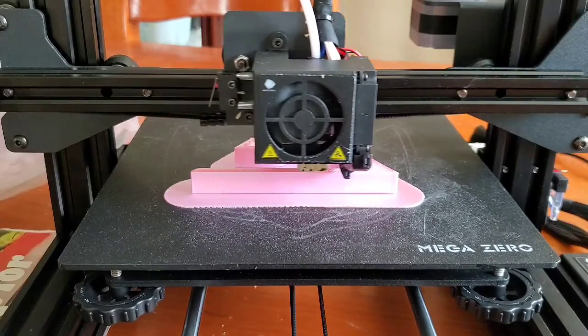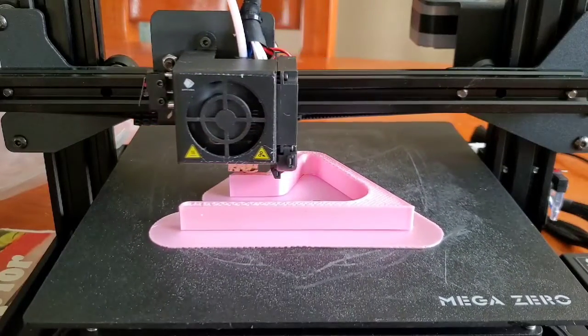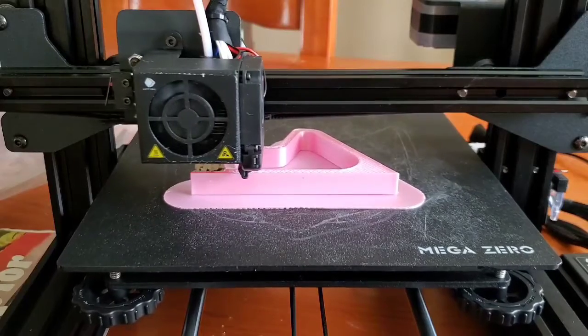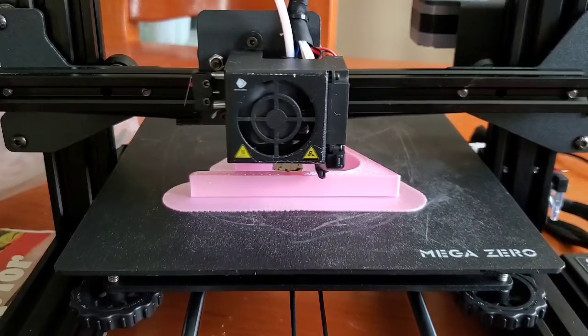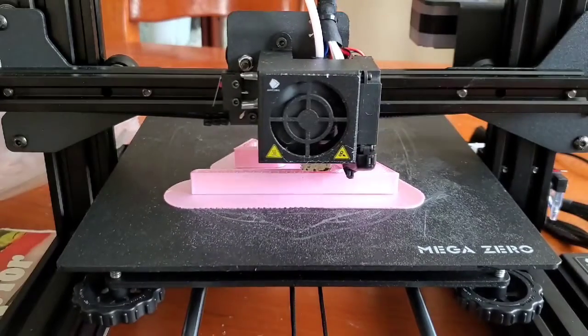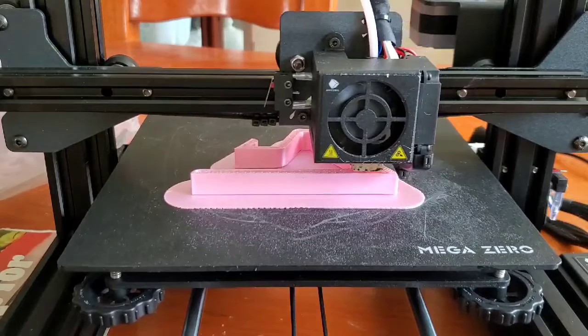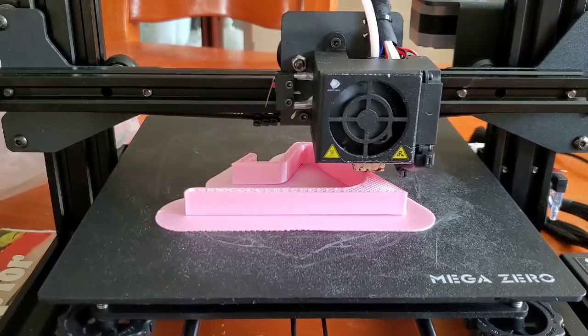The first layer is different from the other ones because I was messing with the settings. I'm not happy with the way the first layer is because it's taking up too much filament that could be utilized for printing something else, so I'm going to keep tweaking the settings.